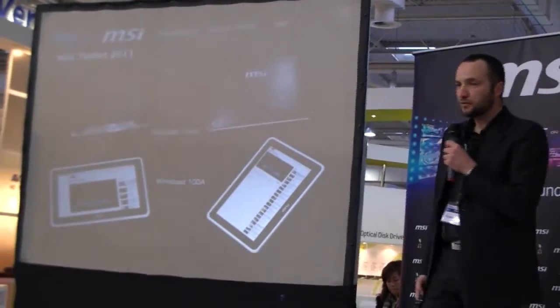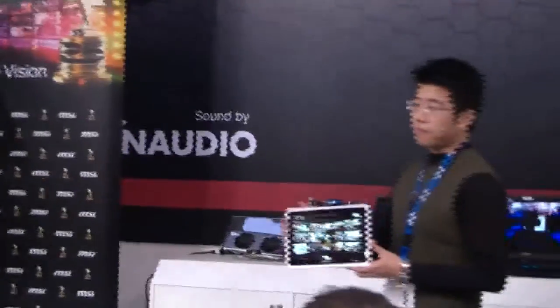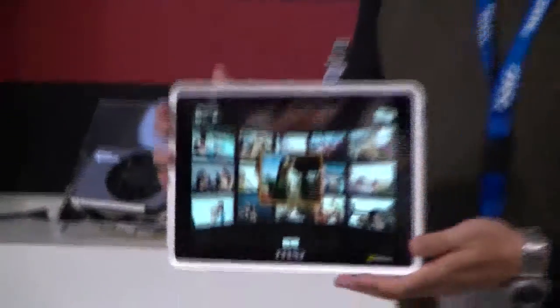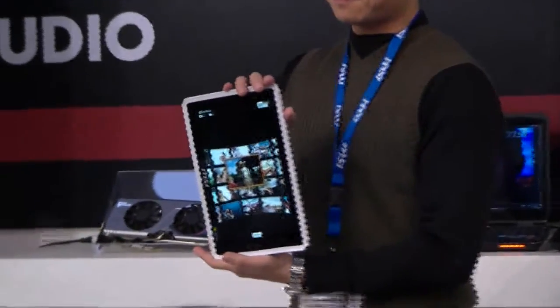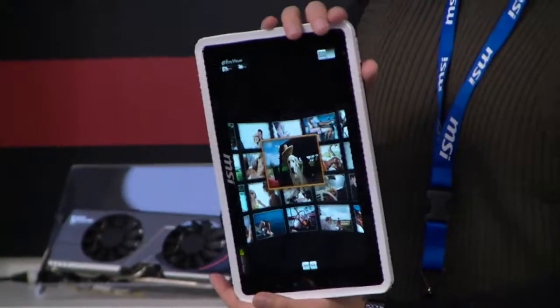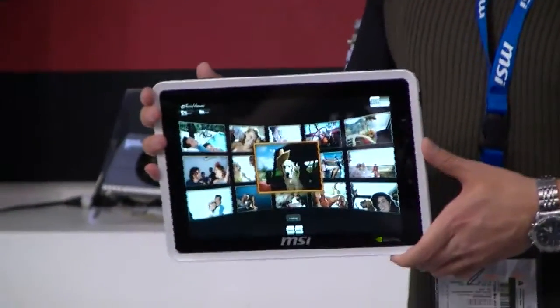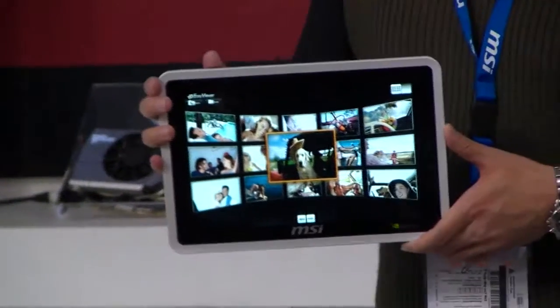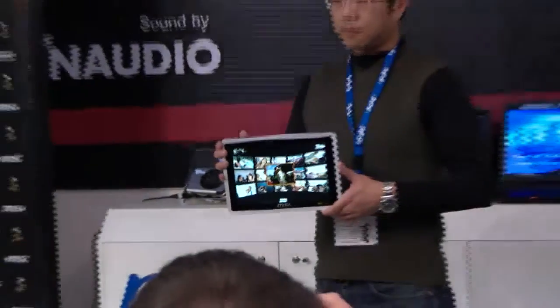The second tablet we are very proud to present — which is our Android tablet based on the Tegra 2, called the WinPad 100A — is very thin, very light, has a very long battery life, comes with two webcams, G-sensors, GPS, and plenty of things.